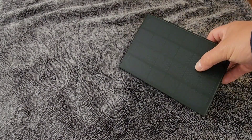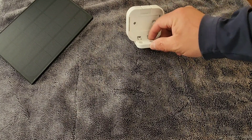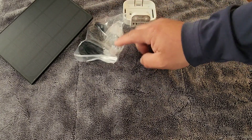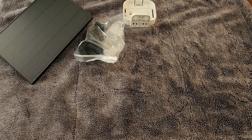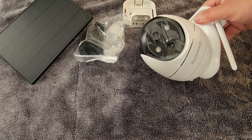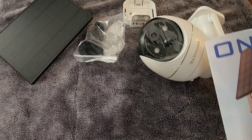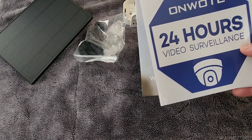Before we go out there and install this camera, let's go over the contents you're going to be receiving in the box. You're going to receive the solar panel, which is very important. You're also going to receive the mounting brackets to connect your camera, this attachment for the solar panel, and most importantly the camera itself. You also get a manual and a nice little sticker that says Onwote 24 Hours Surveillance.